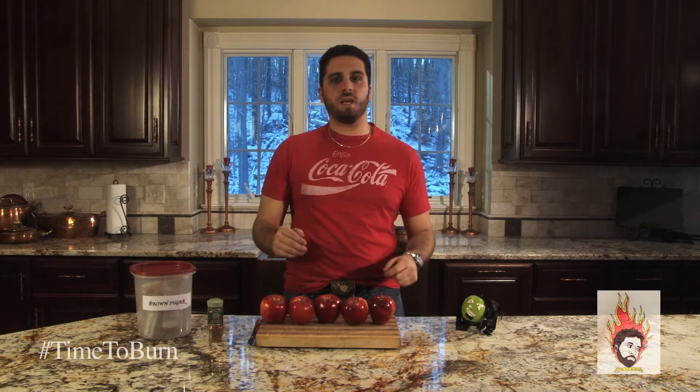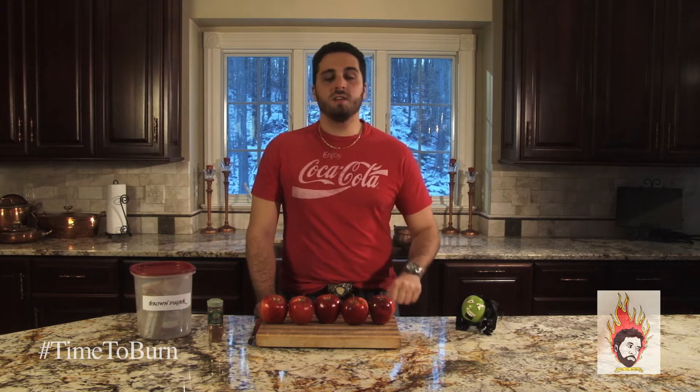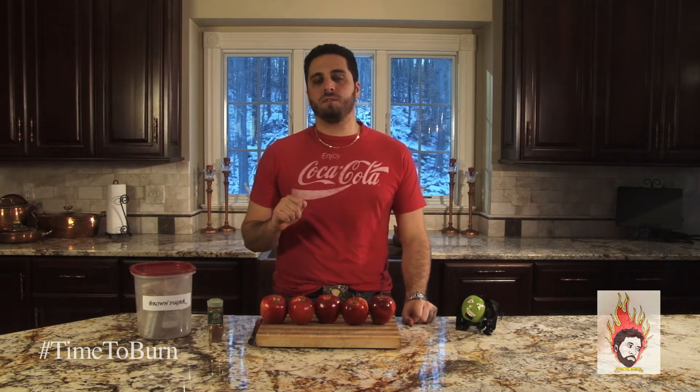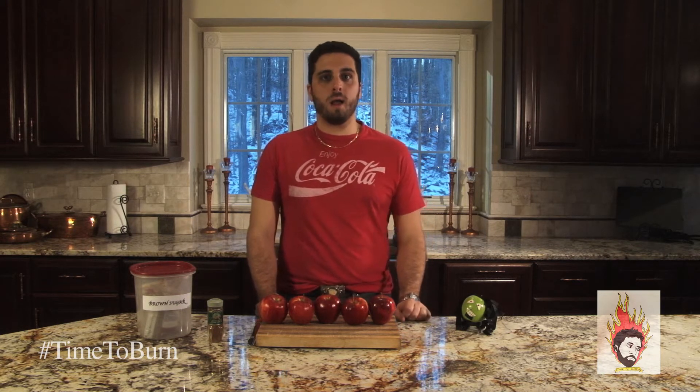Welcome ladies and gentlemen to this week's edition of Time to Burn with celebrity chef Adam Welby. I am as always celebrity chef Adam Welby. This week we're gonna be making a delightful dessert treat — baked apples — and to help us bake those apples we have our friend Bob Mar-Appley here.